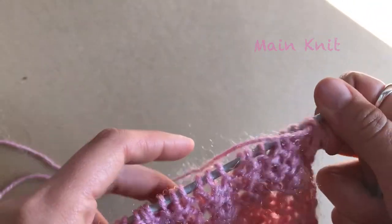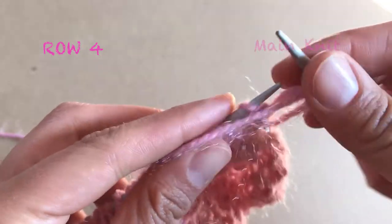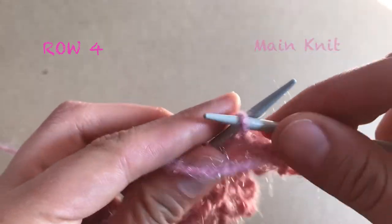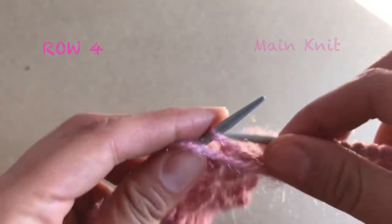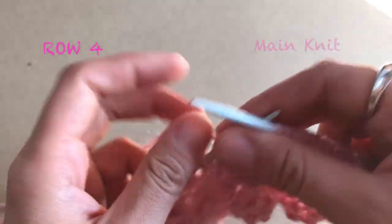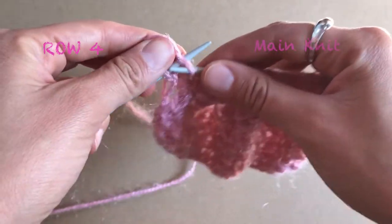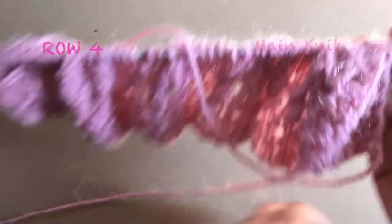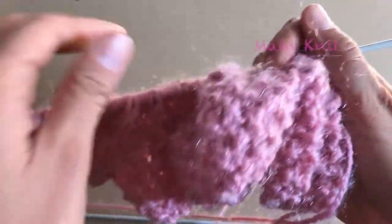Now the fourth row is super easy as well — it's everything in purl. The first one you pass through without knitting, then all in purl. You are not going to knit two in one here, just knit each stitch normally in purl until you finish your fourth row. The last one you knit normally.